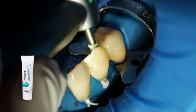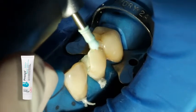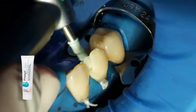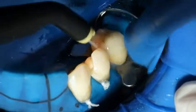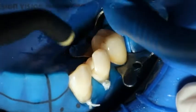Prepare and clean the preparation again with a polishing brush and a fluoride-free cleaning paste, such as Proxite Fluoride Free. Afterwards, rinse the preparation with water spray and dry with air. Avoid overdrying of the preparation.